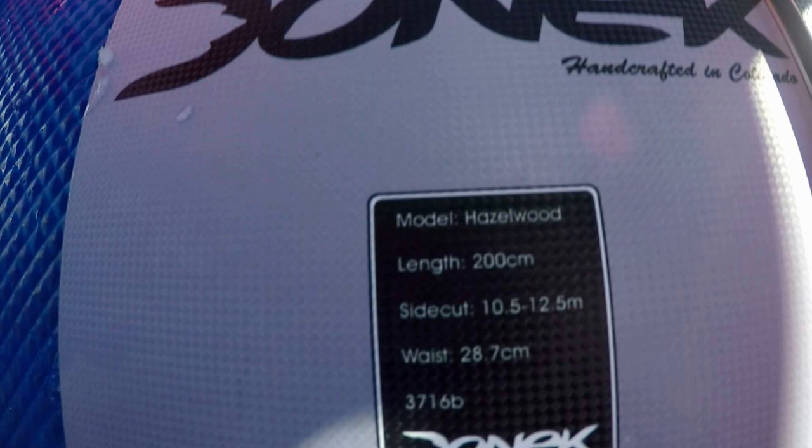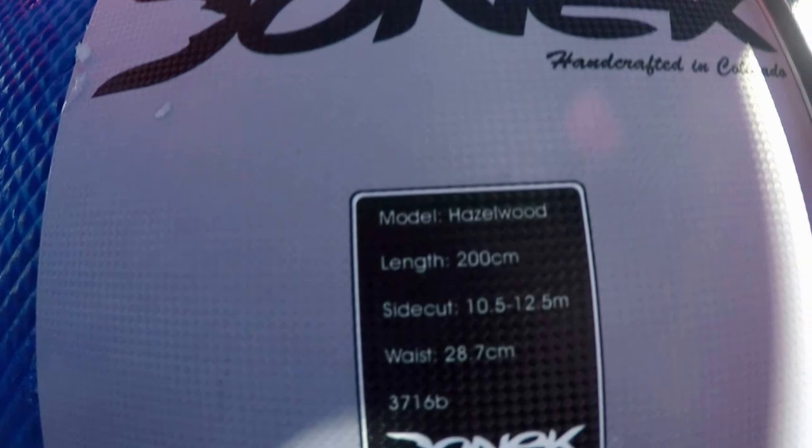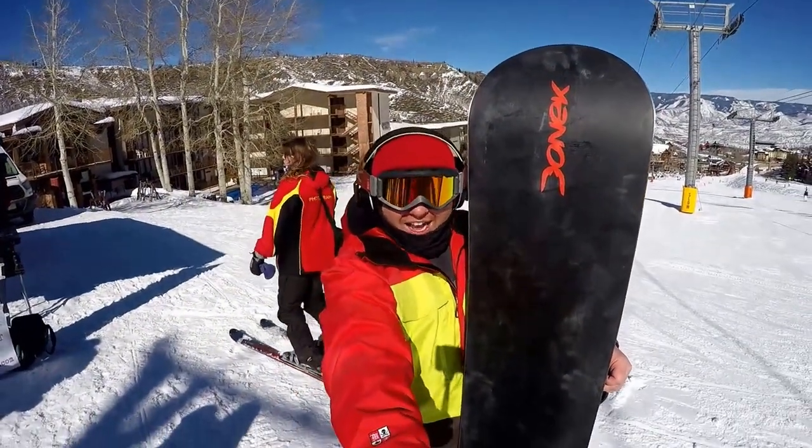It's 200 centimeters length, with a 10.5 to 12.5 meter variable sidecut radius and a waist width of 28.7. Oh, it's big!